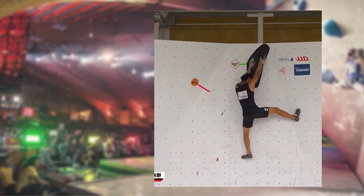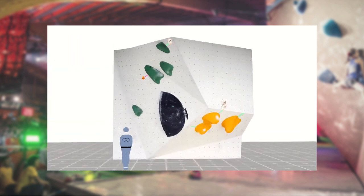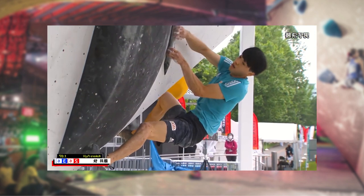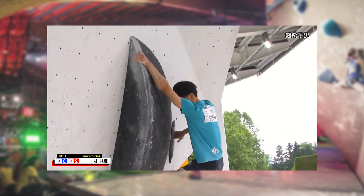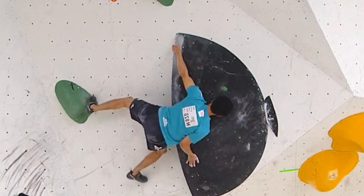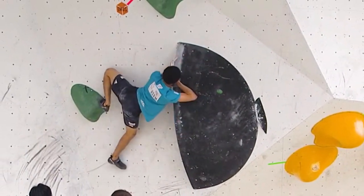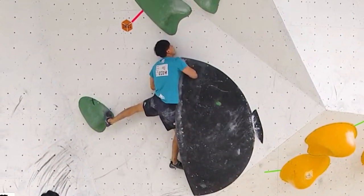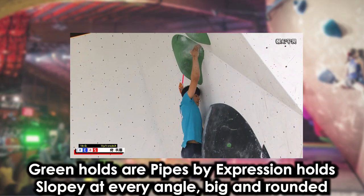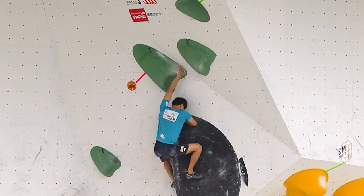Boulder number three was very difficult, especially at the second section. Kokoro Fuji goes in for a left karate kick resembling a Free Solo boulder problem move, but decides to lock his hip and gets stuck in that position. The zone sloper up there is super bad — very challenging even on slabs.